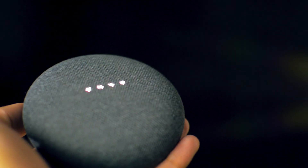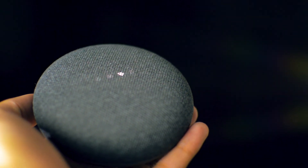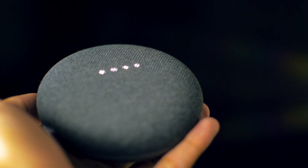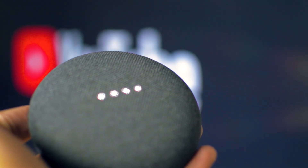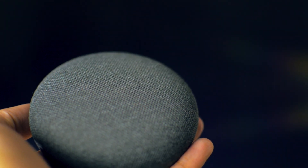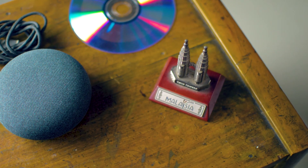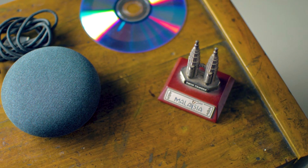Hey Google, play the Avengers: Infinity War trailer. All right, playing the Avengers Infinity War trailer from YouTube on KD55X8500D. This thing has many many more features which I didn't cover, and it gets over-the-air software updates automatically.